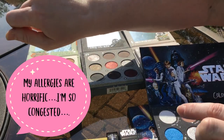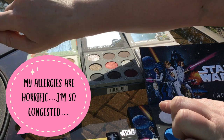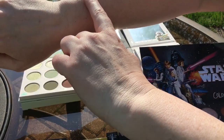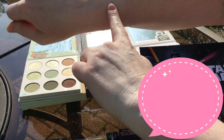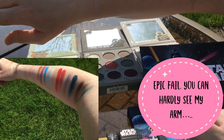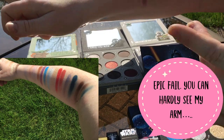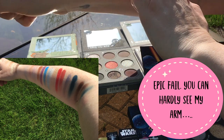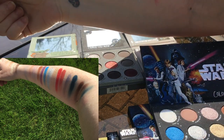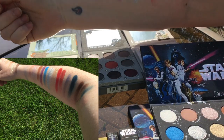So the first shade is Real Princess. Then we have Starfighter Night, which is the blue Empire shade — it looks more matte but it does have a little bit of shimmer to it.